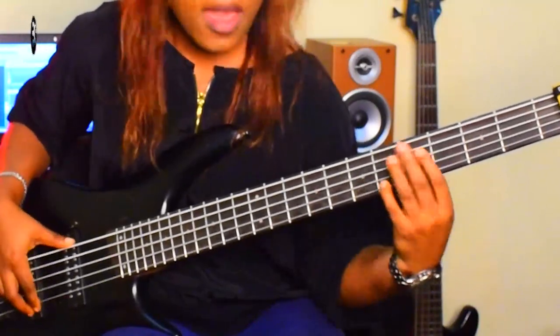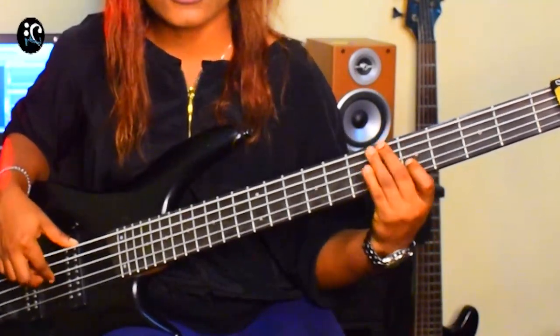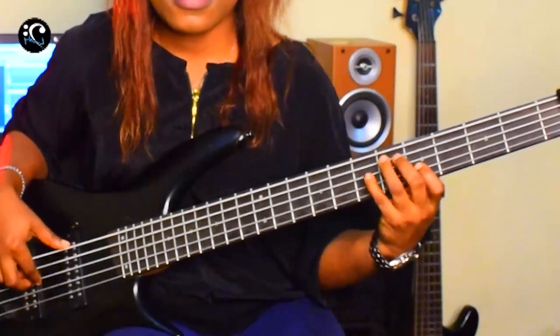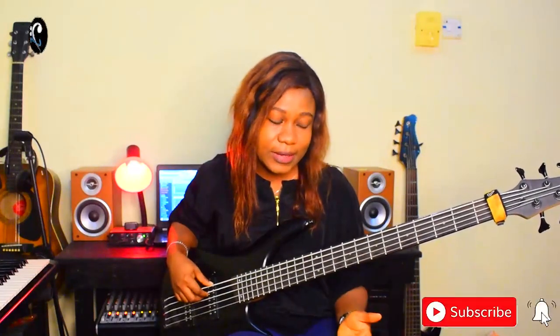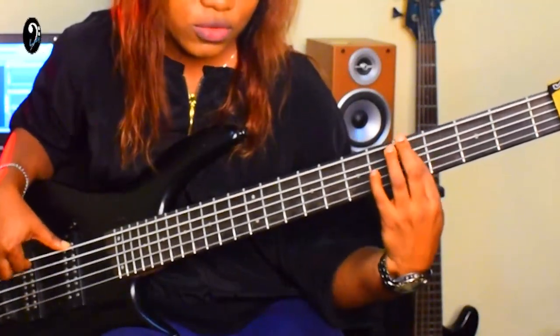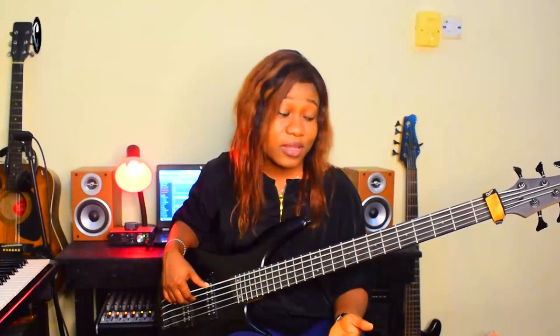Now the key has changed — I'm on A minor pentatonic scale. If you notice, everything I did on the E minor pentatonic scale is what I copied to A minor pentatonic scale. The harmony is what led me to the A minor pentatonic scale. For the A minor pentatonic scale, I repeated the same riff — the one I played on the E minor pentatonic scale — that is exactly what I copied down to A minor pentatonic scale.